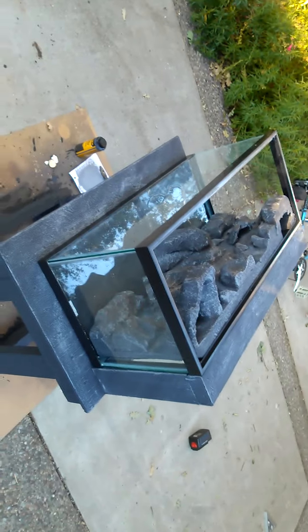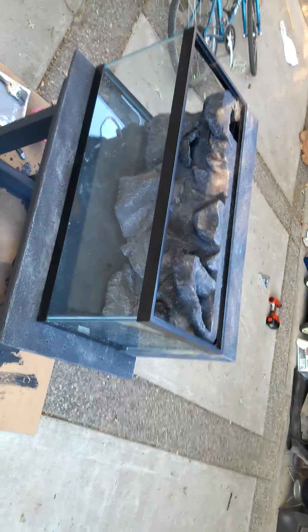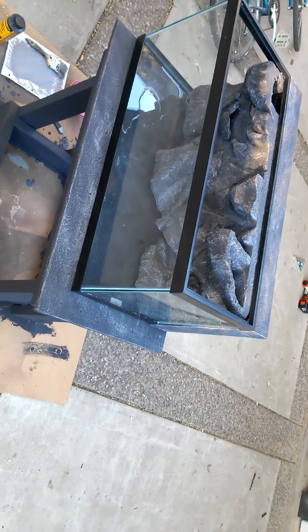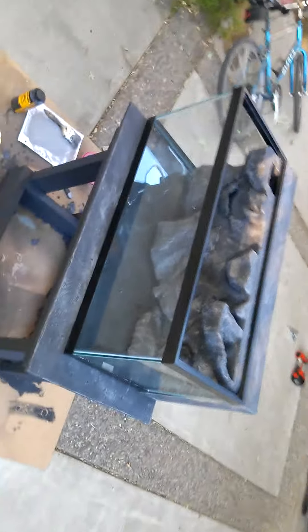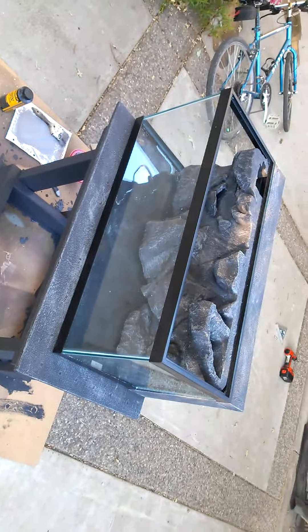Alright, final update before it goes upstairs and into the bedroom to be set up. I might change my mind about just one thing, but I think it looks pretty good. I matched the texture on the outside with the inside rock pretty well — same color and everything. You can actually tell how good it matches by looking up here. I've got the whole pan or stand painted and Dryloked with charcoal and then the gray.